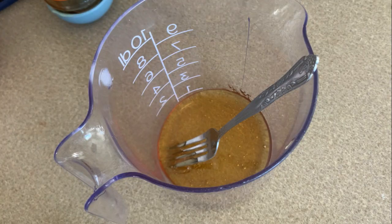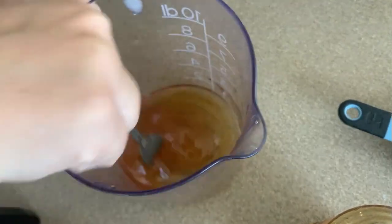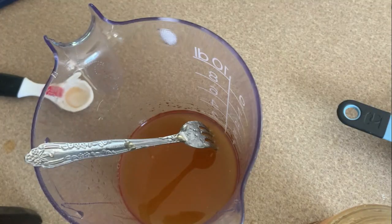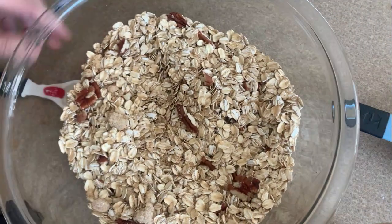Then in a separate bowl, you are going to mix your honey, oil, and vanilla, and stir that really well. I actually threw mine in the microwave for about 30 seconds since it wasn't mixing in very well. Then you mix it all together.